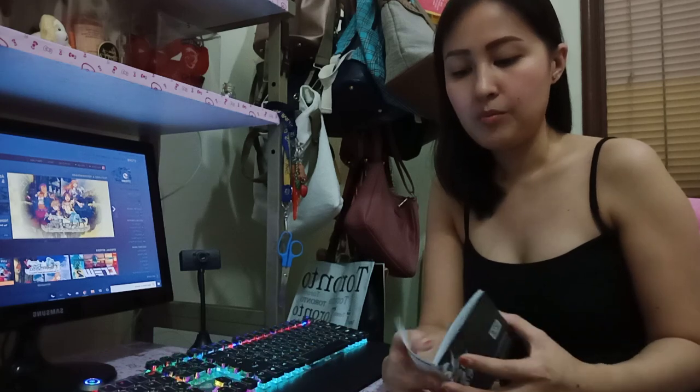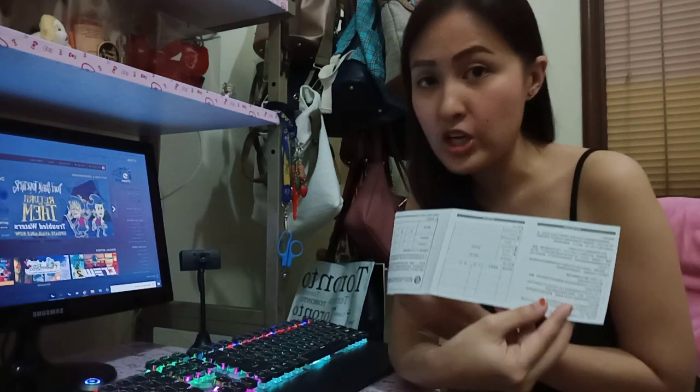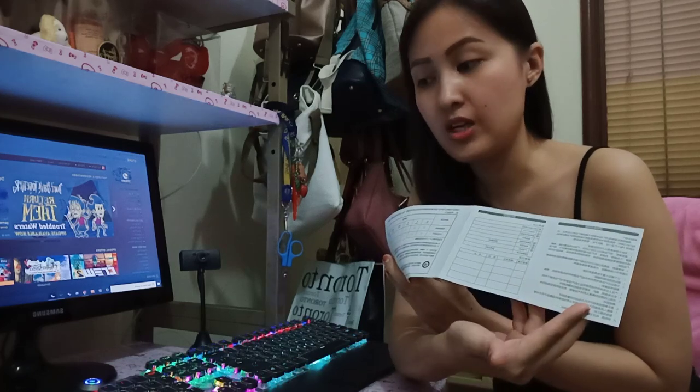I was having a problem using the volume control knob and pause/replay button at first. There's a manual provided here, but the problem is the instructions are all written in Chinese, so it's very hard to understand.